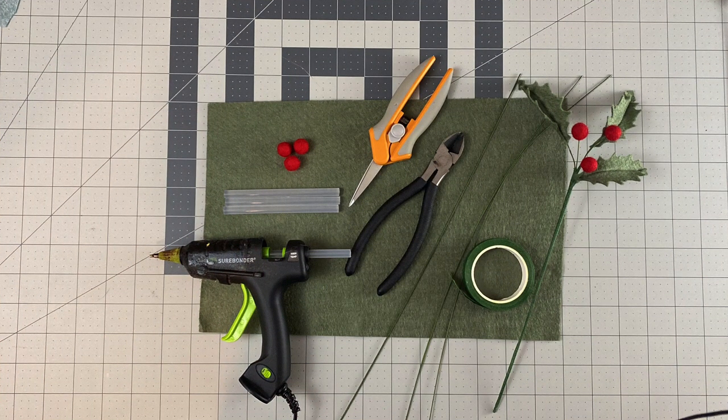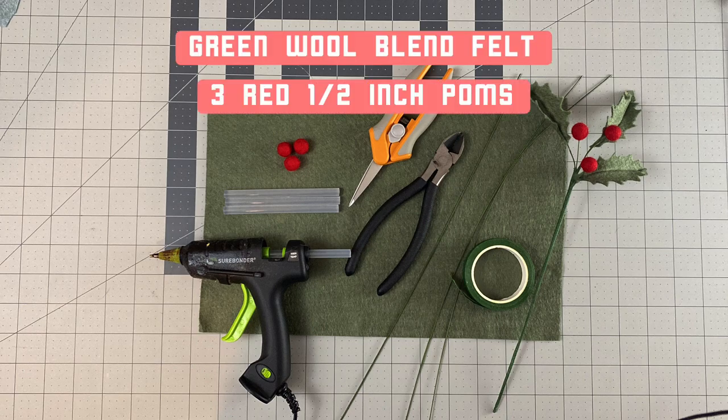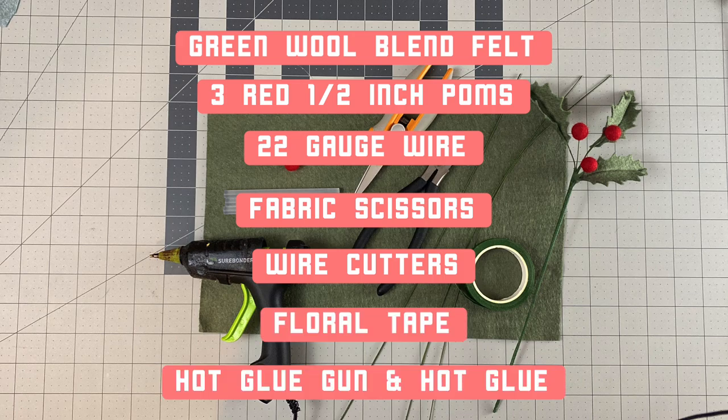The materials needed for a felt holly stem are felt in a shade of green, extra small red half inch palms, 22 gauge wire, fabric scissors, wire cutters, floral tape, a hot glue gun, and hot glue.